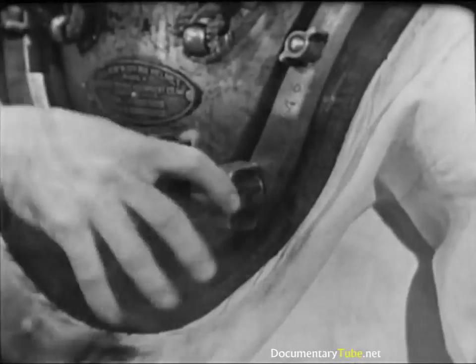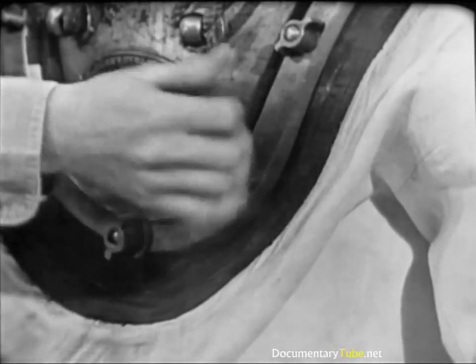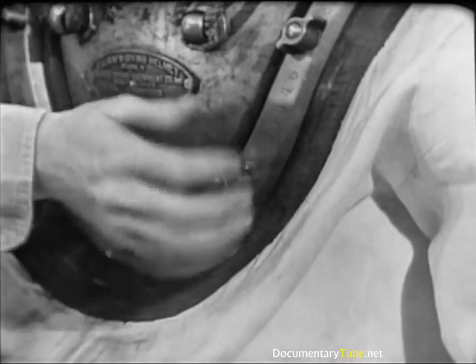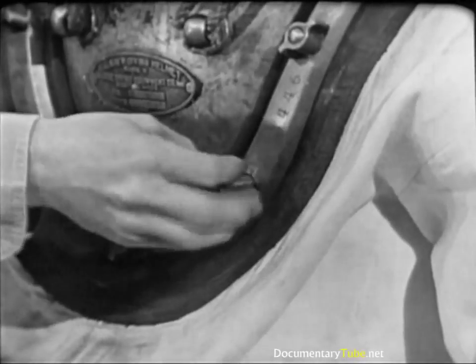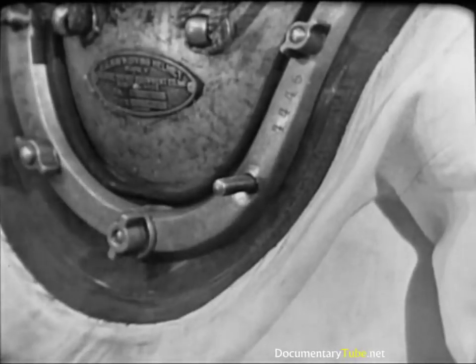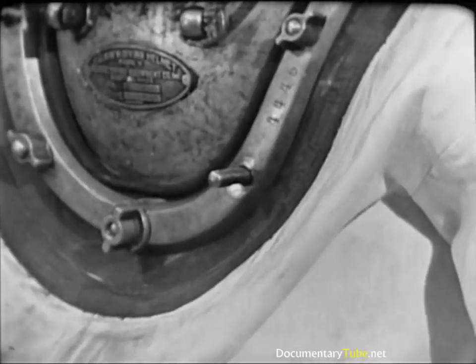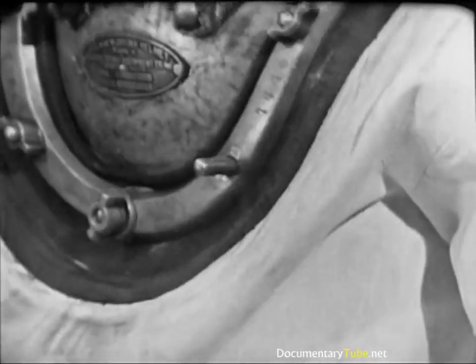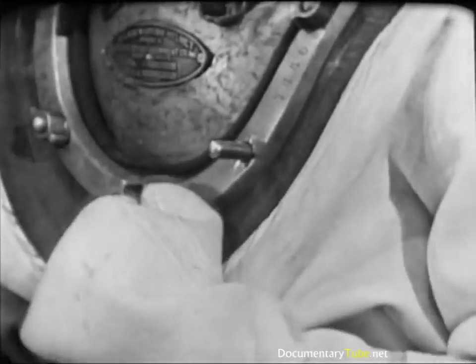The tender removes the wing nut on the longer stud at the left front of the breastplate, where the eyepad of the air control valve will be secured. The installation and tightening of this wing nut cannot be omitted — repeat, cannot be omitted. It must be installed and tightened in the proper sequence in order to make a tight waterproof seal between the dress and the breastplate. To protect this exposed stud, the diver covers it with his left hand.